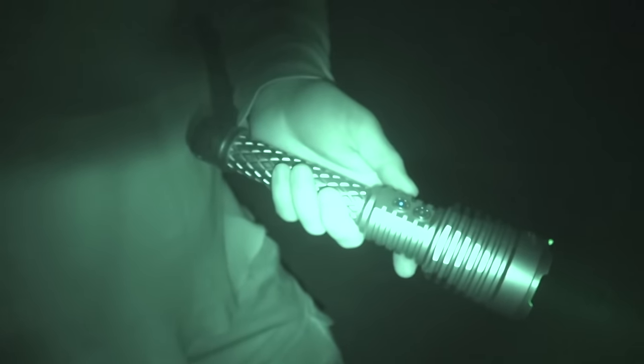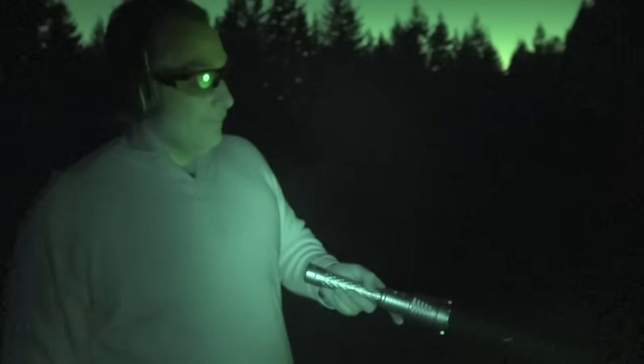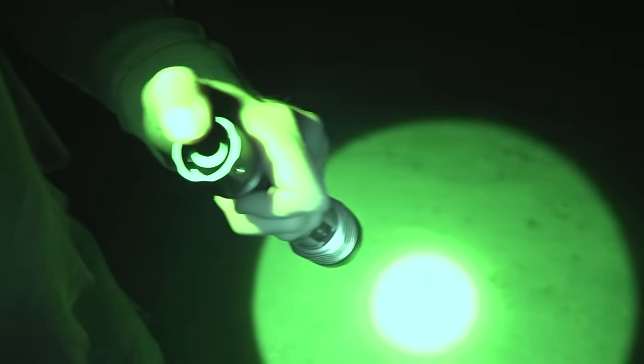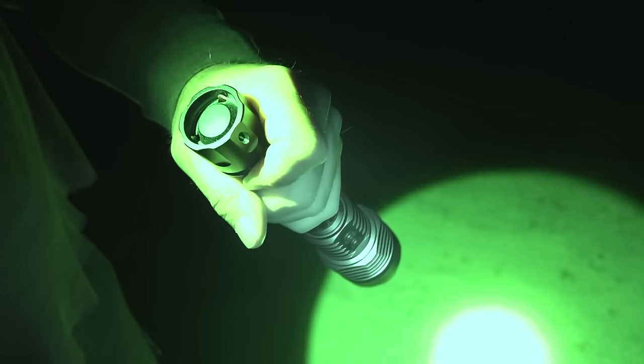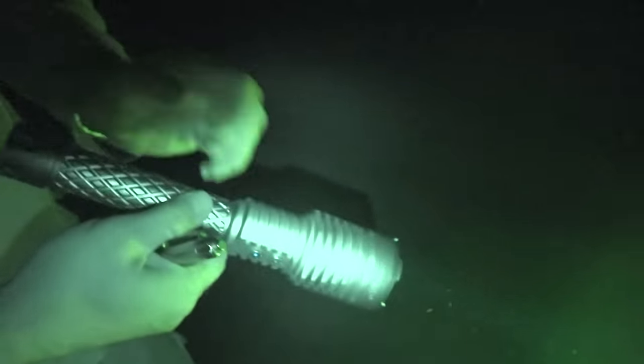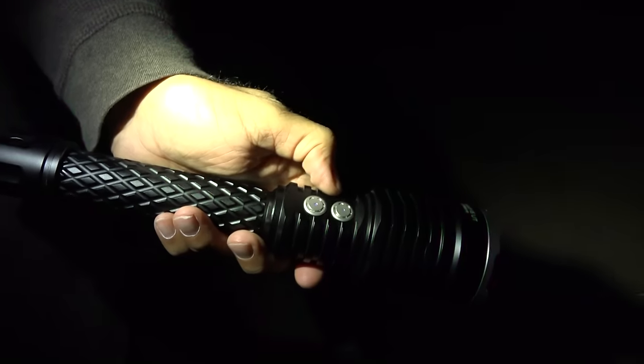I've had the flashlight in my vehicle for the last couple months, and unfortunately I think the buttons are being depressed while driving. Both times I went to use it — including coming out here to film — the flashlight was completely dead. If it's going to be in a vehicle, it needs to be in a secure area so it doesn't move around. This is unlike our other Thrunite flashlights which have tail caps that are protected from accidental activation.